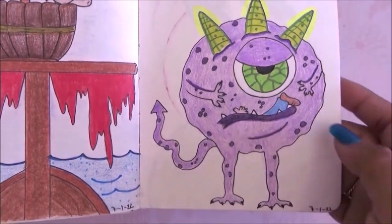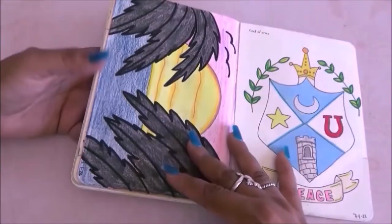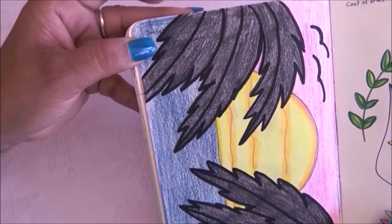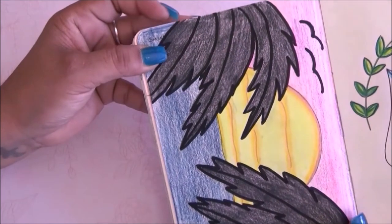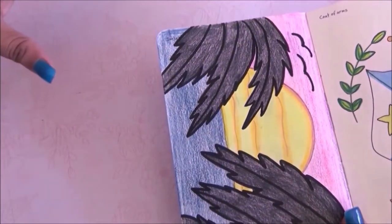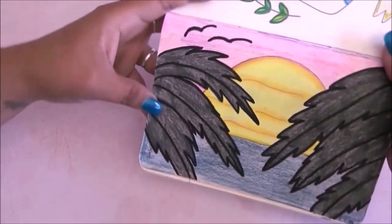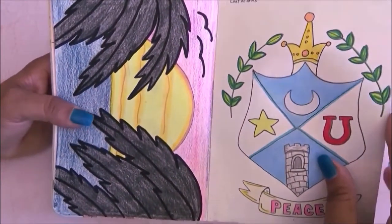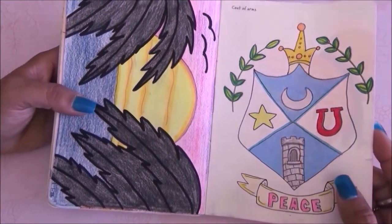Going to the next page it was sunset and this is what I came up with. I don't like it a lot but I just did what I had to do. To the next prompt it's coat of arms — I had no idea what to draw so I Googled some ideas and this is what I came up with.